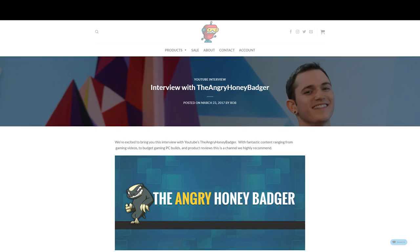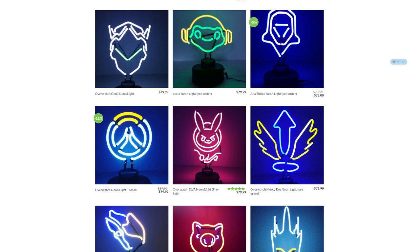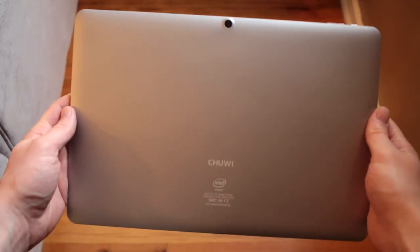Today's video is brought to you by FanFit Gaming. Check out the interview I did with them a couple weeks ago, or check out their sweet merch store with their awesome Overwatch neon lights. I have one, they're pretty sweet. Links are in the description as well.